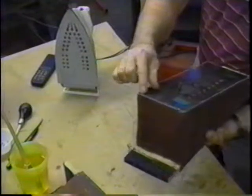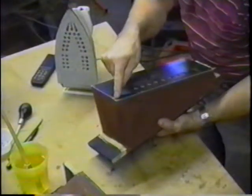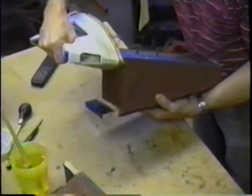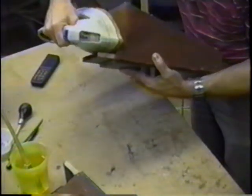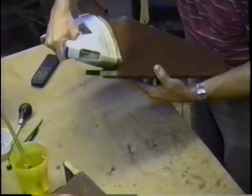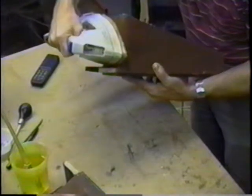One side here heated before the other side did. Just be aware that certain places of the iron may be a little hotter than other places. So give it plenty of latitude, give it plenty of time. Don't rush it. On the other hand, don't overheat.